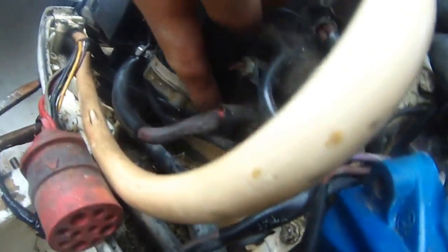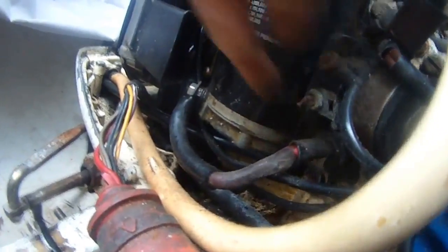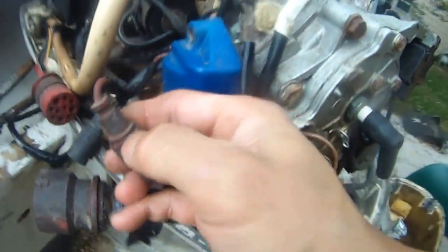That's how it works — this is the positive, and the starter negative is probably somewhere down below there. In any case, I'm going to put the power pack back on and try to put that oversized fuse back in here, and then see if I can start the motor.